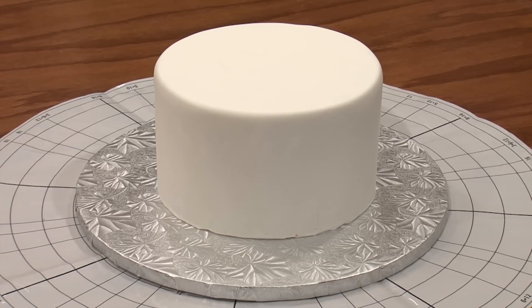We're going to mark our cake to help us place our rosettes evenly and symmetrically, but before we do that we have to figure out what size we want them to be and how many are going to go around the cake.